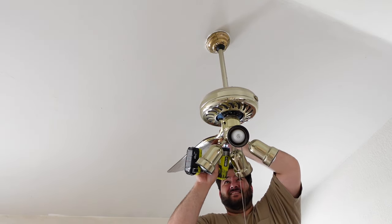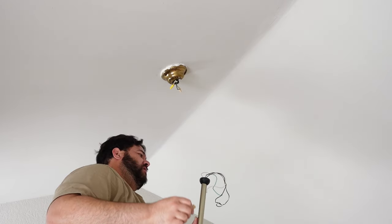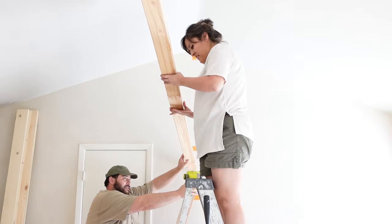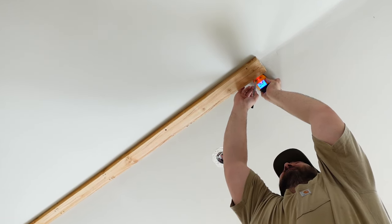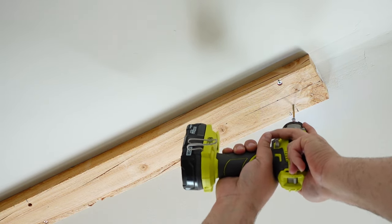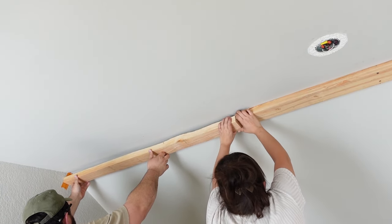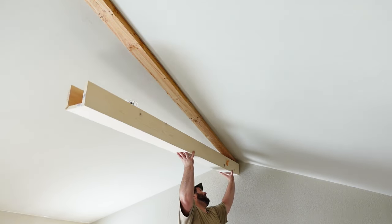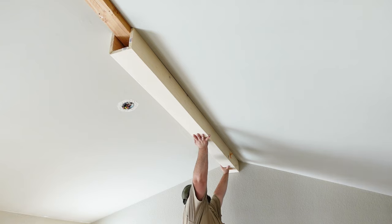With the beams ready to install — minus the stain — we took down the fan to clear the area. It was on its last legs and I'm surprised it never fell off the ceiling. Right after, we started running a 2x4 along the slanted crease. This creates a support brace for the beams to adhere to later using three-inch screws on each wall stud. Depending on how long your ceiling is, you might have to extend your 2x4 like we did. After adding your brace, it's a good idea to test-fit your beam to make sure there's enough space for it to adhere onto the 2x4 and to see how much overhang will cover the tongue and groove planks.